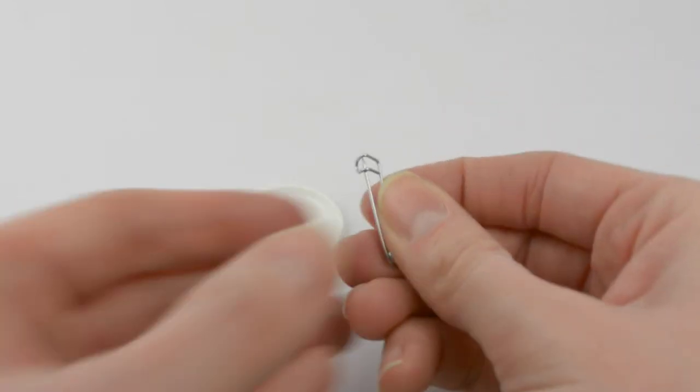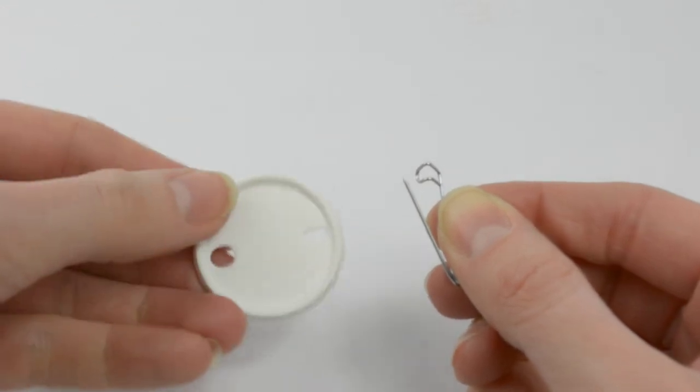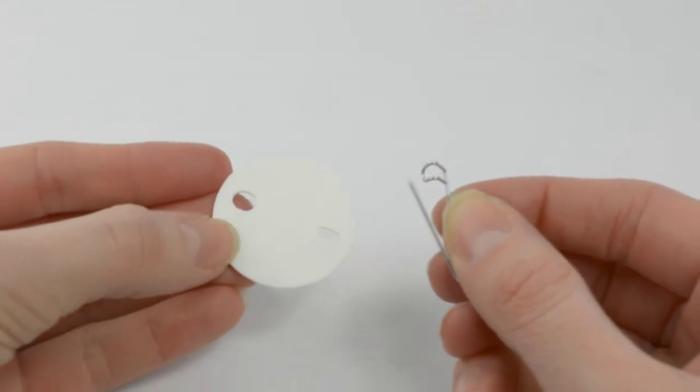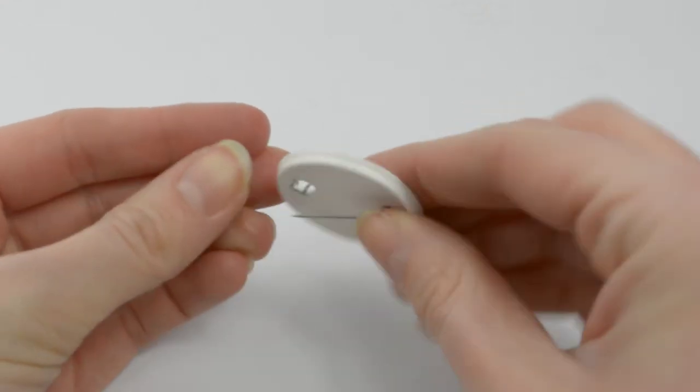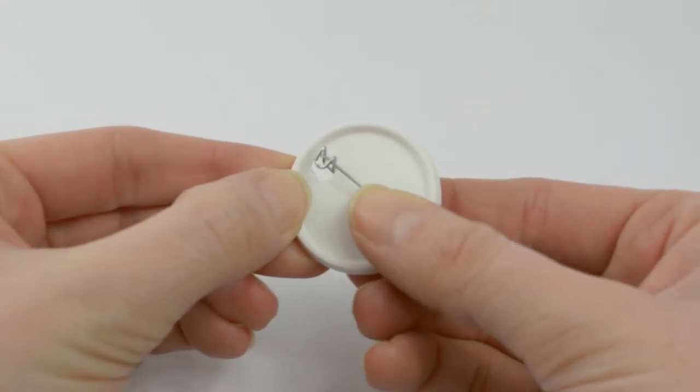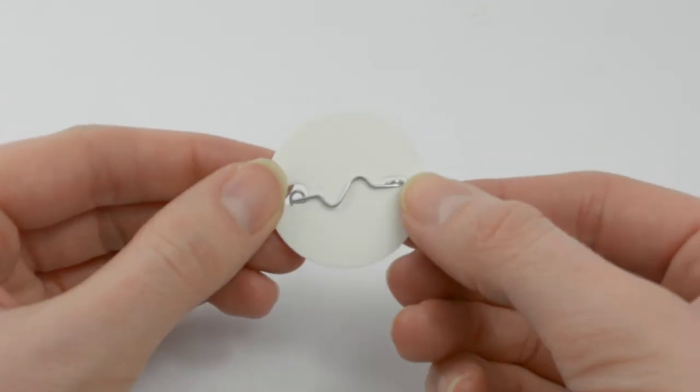The correct way to pin a badge back is to insert the sharp end of the pin into the smaller hole on the flat side of the badge. The fastening hook goes through the larger hole so that the zigzag part of the pin sits flat against the plastic back.